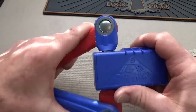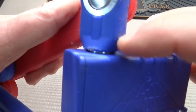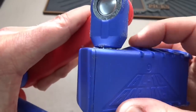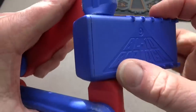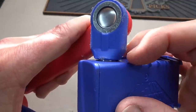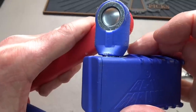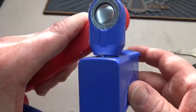Now obviously, if you look closely, I can't get a shim up in there because the shackle material is hanging over it to protect it. I believe that is only plastic, so perhaps we can take a knife and cut the plastic off, and then perhaps we can get a shim in there. I'm going to go off camera and cut it off and then be right back.